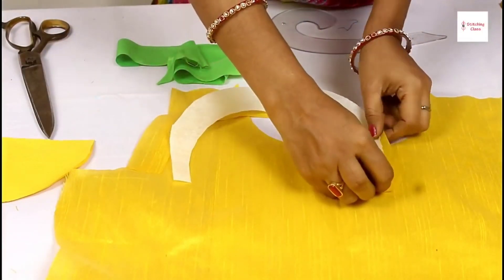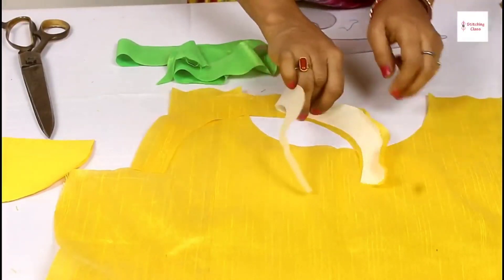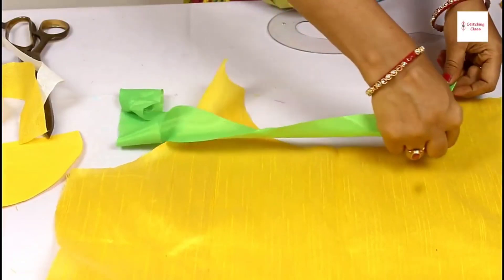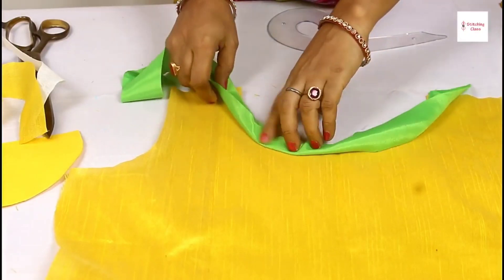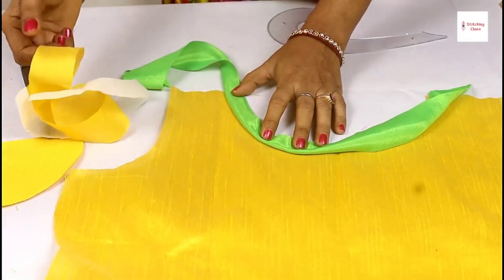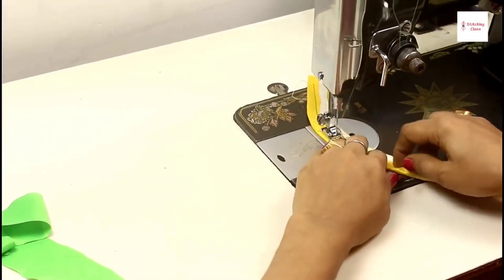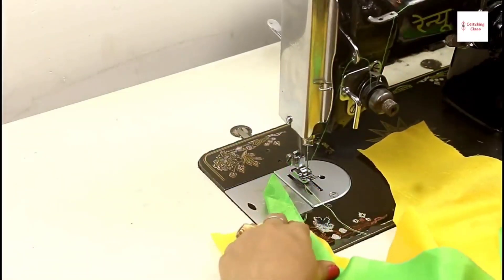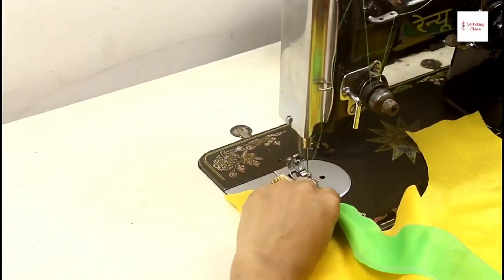Now when I stitch it, we will fold it like this and then stitch it on the neck. First, we have the neck cut piece — we will fold it like this and stitch it like this. After putting the neck cut, we will stitch it on the neck, then fold it on the yellow color pipe-in. Now I will tell you how to use it.